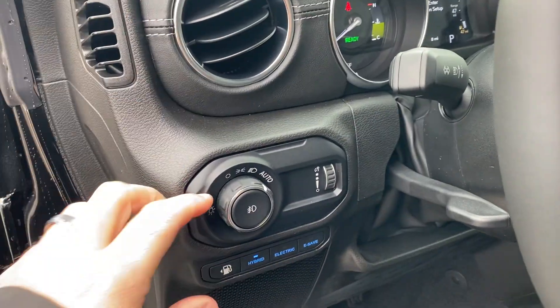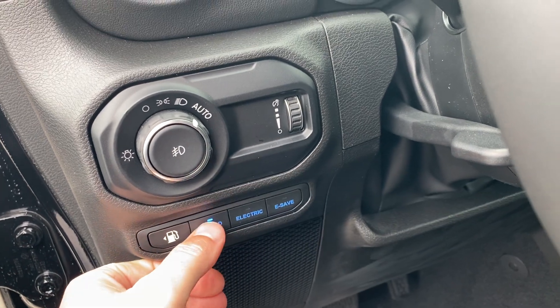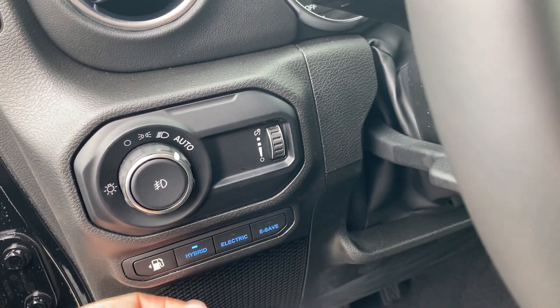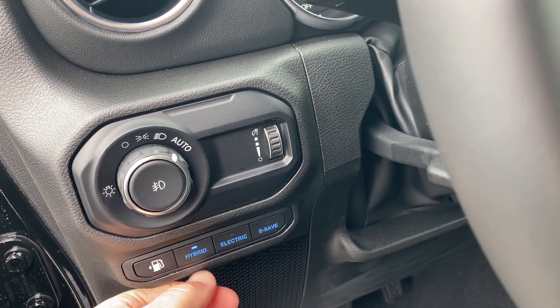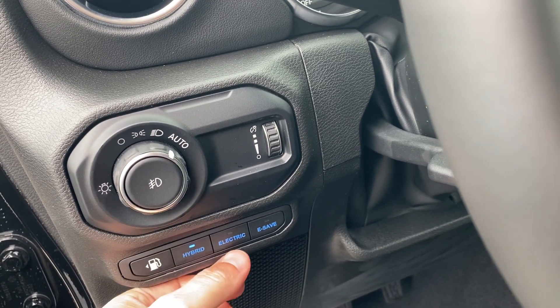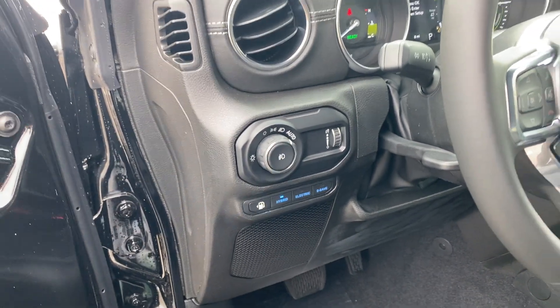Looking over here, you guys can see we've got automatic lights. And then we have a few different things we can adjust: hybrid, electric, or e-save. These modes impact the motors. So hybrid's going to be gas and electric. Electric's going to be, you guessed it, electric. And then e-save is going to prioritize just fuel instead of electric.